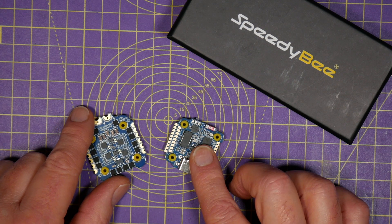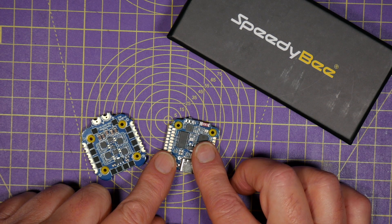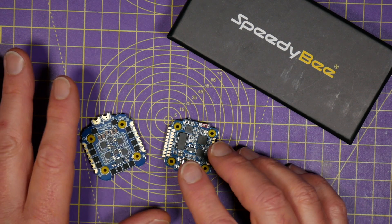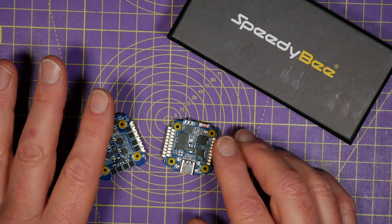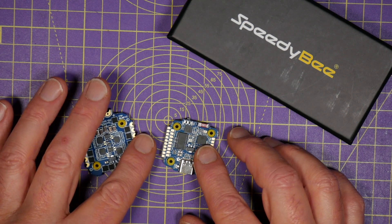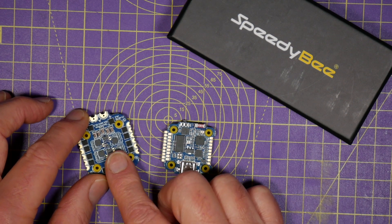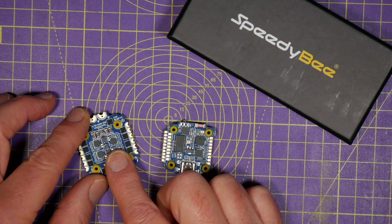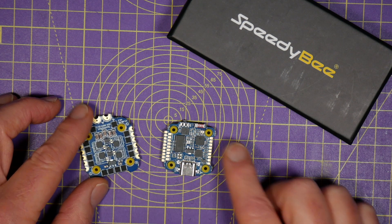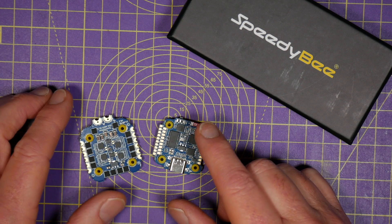There are three UARTs and a separate ESC telemetry UART. You can power this on anything between 3 and 6S, so you've got quite a choice. Unusually, you get 8MB of blackbox log flash memory. The ESCs are rated at 35 amps continuous and 45 amps peak for 5 seconds. And there are all the usual connections for a buzzer and LEDs.